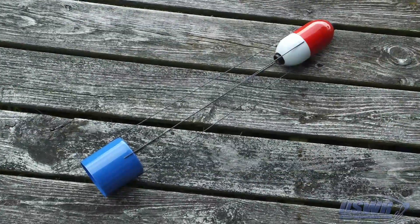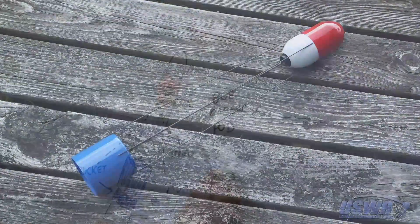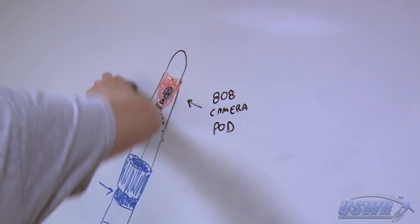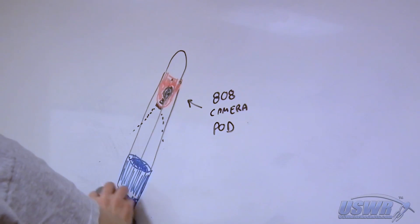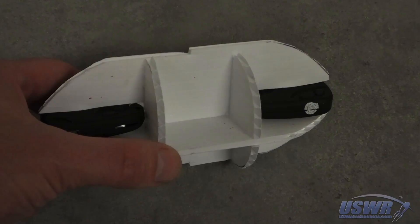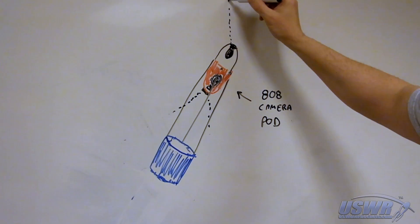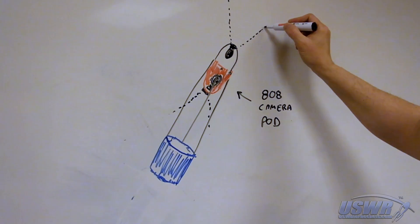While we were waiting for good weather, we came across a funny video of a child pulling a tooth using a string tied to a pyro rocket, and it gave us an idea for a unique way to improve our camera design. The first modification we made was to add a second camera to the front of the camera pod, creating the dual camera pod.